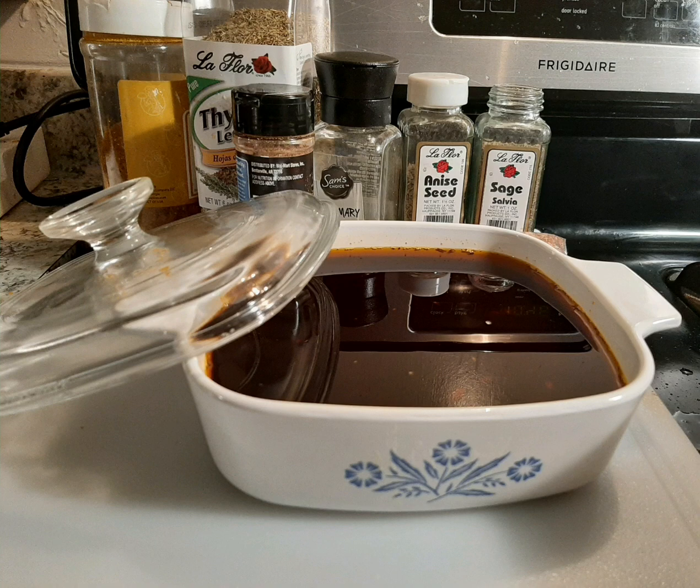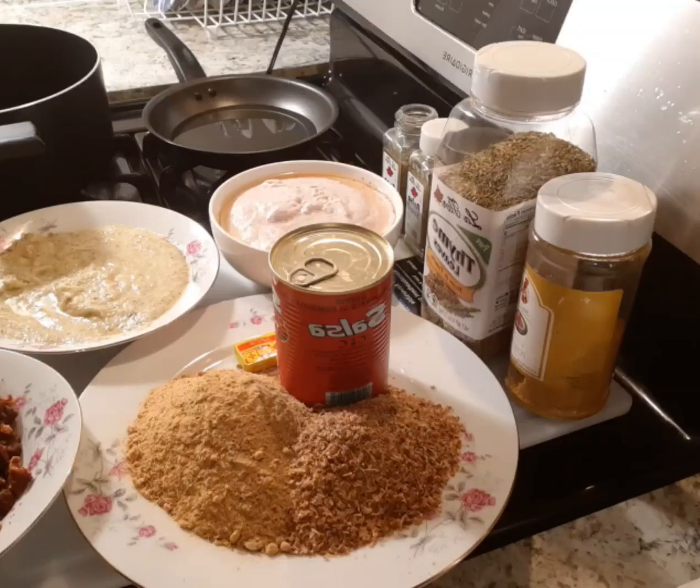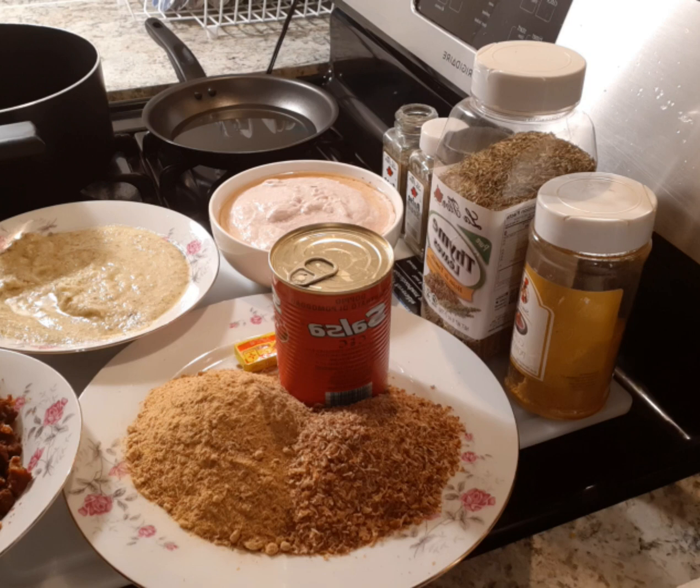Hello guys, welcome once again to my channel. In today's video we are going to prepare black chili sauce or black pepper sauce, which is also known as shito in Ghana. You can eat your waachi, kenkey, or jollof with shito. When preparing this shito, you don't have to add water to it — I used oil to blend my ingredients instead of water.